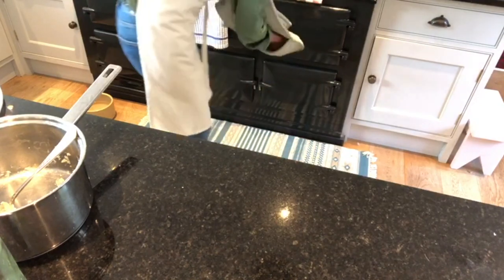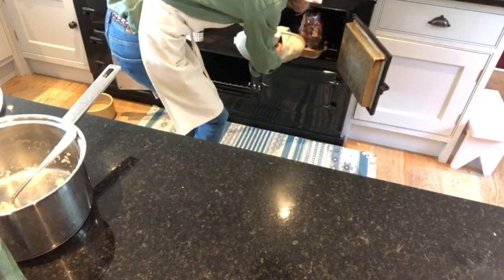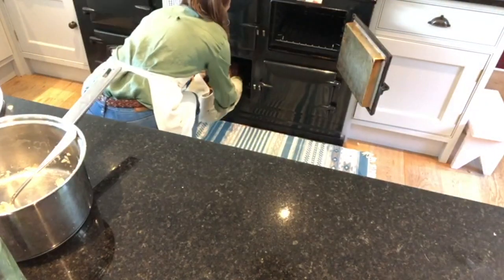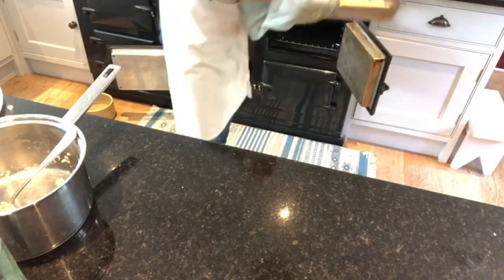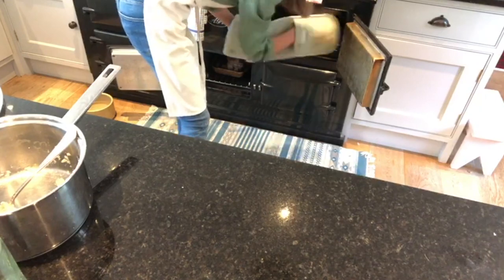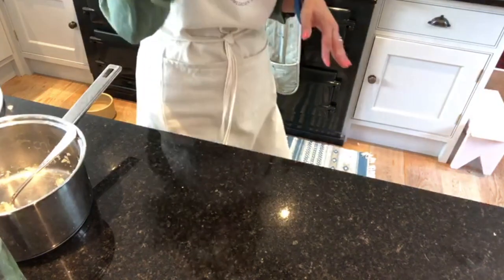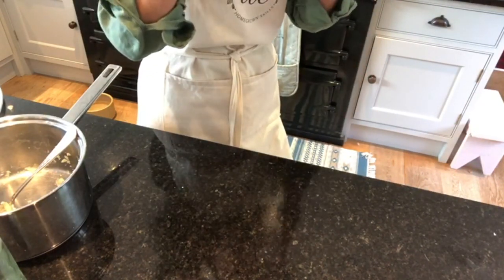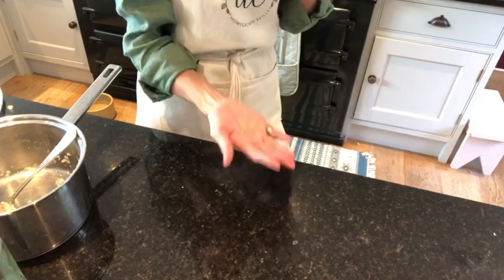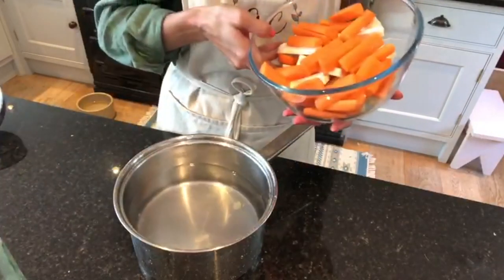I'm going to put the potatoes in the roasting oven now. The timer has also gone off for the beef so that's 30 minutes it's had in there. I'm going to drop it down now into the baking oven, which is probably about 160 degrees, and I'm going to start the potatoes off up at the top. The top of the Aga works like a grill and the bottom works like a frying pan, so I'll get them crispy on top and then drop them down to get crispy on the bottom.